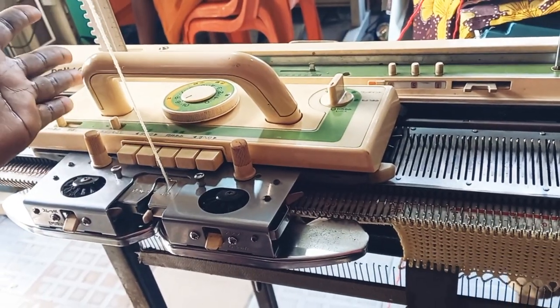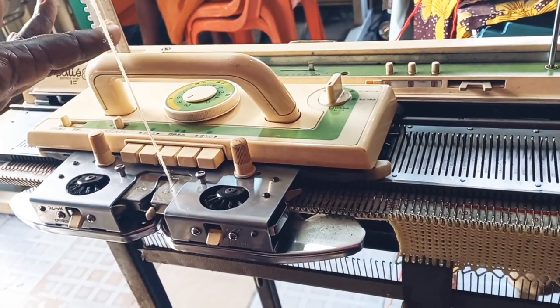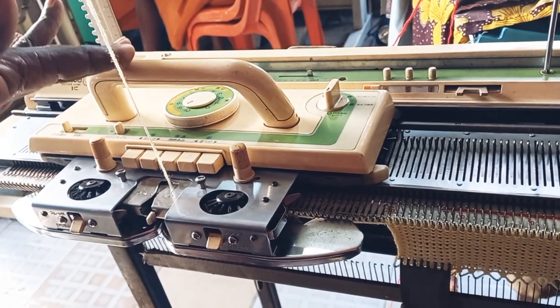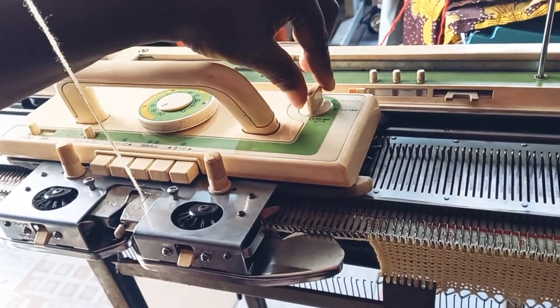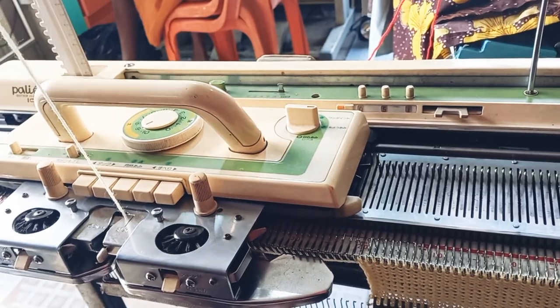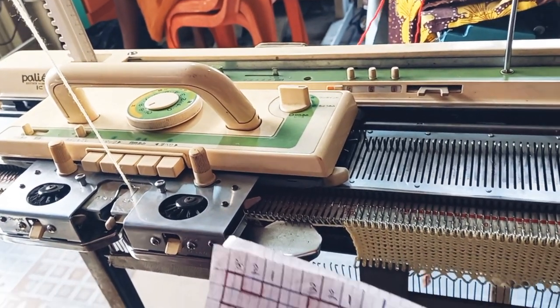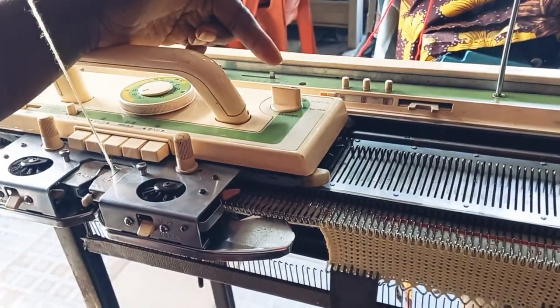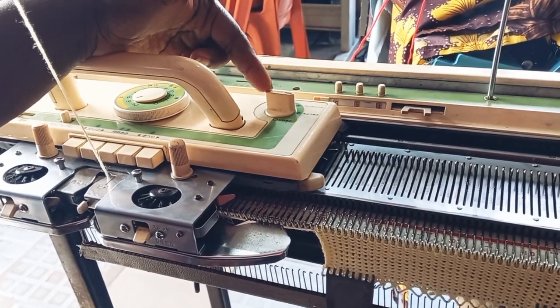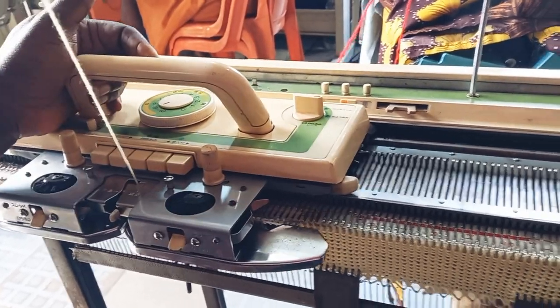Right now, before I start writing, I need to set my carriage for punch card knitting. It's on the left side, so I'm going to inform my machine I want to knit punch card, but it's going to be manually — there's no punch card here. I've already informed the carriage I'm in punch card knitting mode.